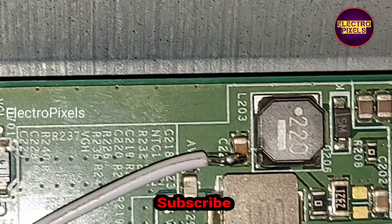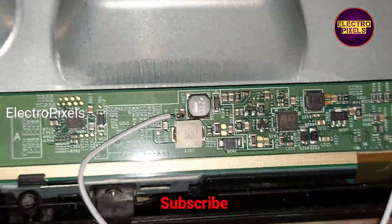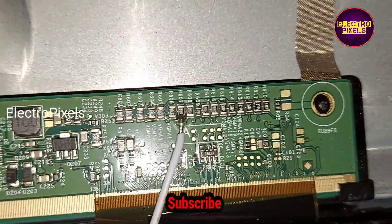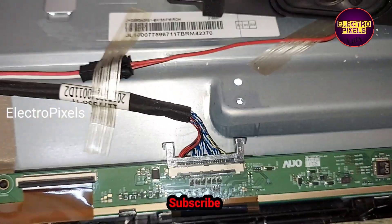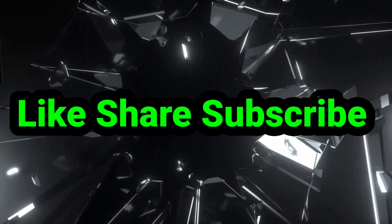After all, this is just a temporary solution — the permanent solution is panel replacement. We cannot predict how long the TV will work with this method; it completely depends on luck.